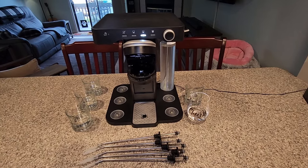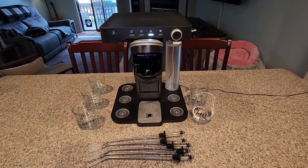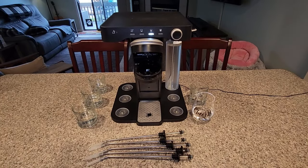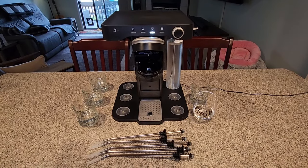Hey everyone, thank you for stopping by. Today I'm going to clean the Black & Decker Cocktail Maker. I decided to clean this earlier and I hadn't seen a video online of this process, so I thought I would share my experience with you.